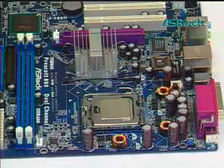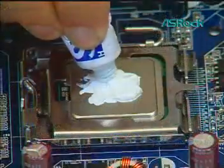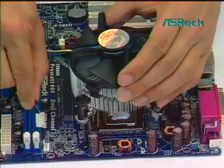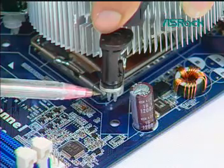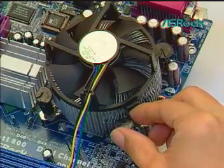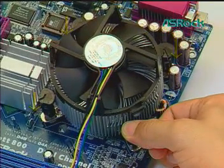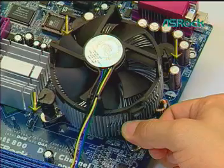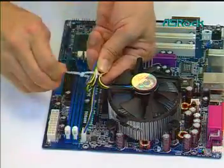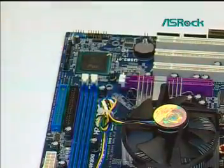Fifth, install the CPU heatsink onto the LGA775 CPU. Apply thermal interface material onto the center of the IHS. Ensure fan cables are oriented on the side closest to the fan header. Align fasteners with motherboard through-holes. Actuate fasteners by rotating the fastener caps clockwise, then push down with thumb to install and lock. Apply the same operation to the other three fasteners. Connect the fan header with the board header. Secure excess cable with a tie wrap to ensure the cable does not interfere with fan operation or contact other components.